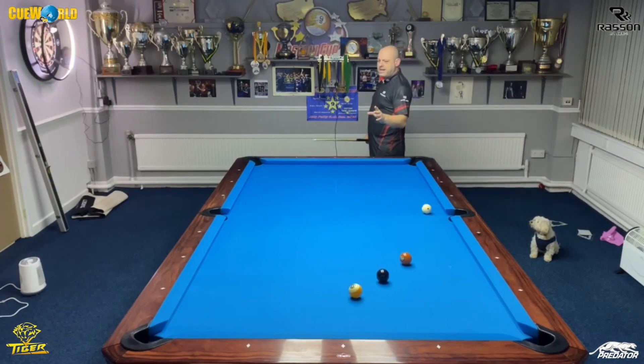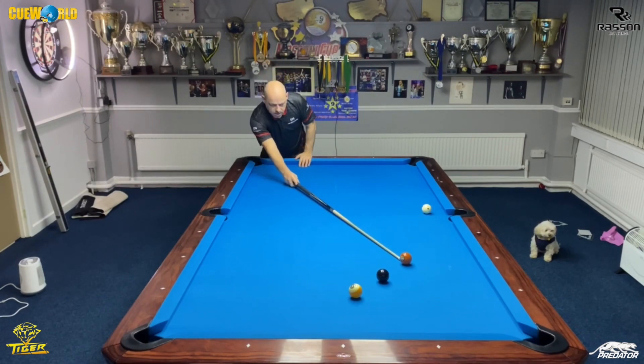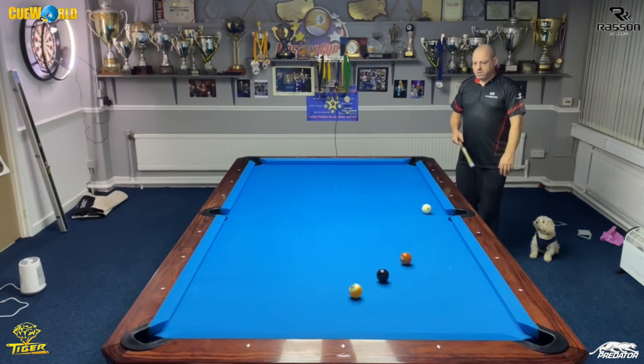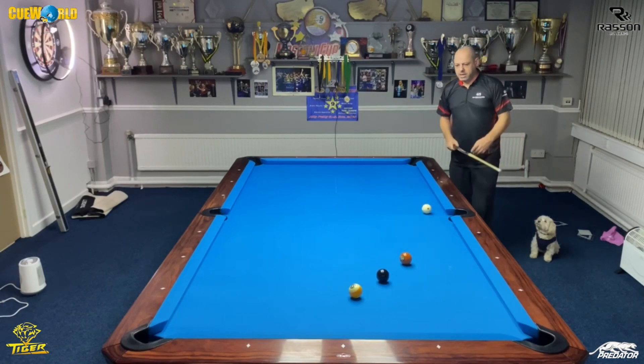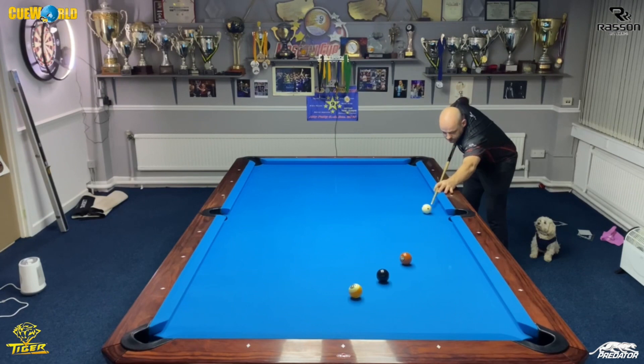A lot of people ask me about my aiming system. Not really a formal system — I just come round, look at the angle, the contact point's there, I visualize that, and then I imagine coming from here and just pick at the ghost ball. So it's low left, stay down on the shot, nice loose grip.